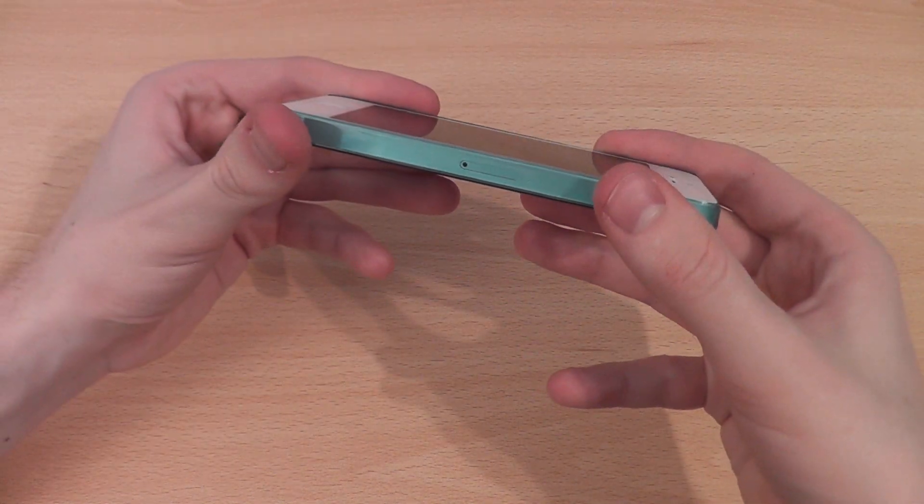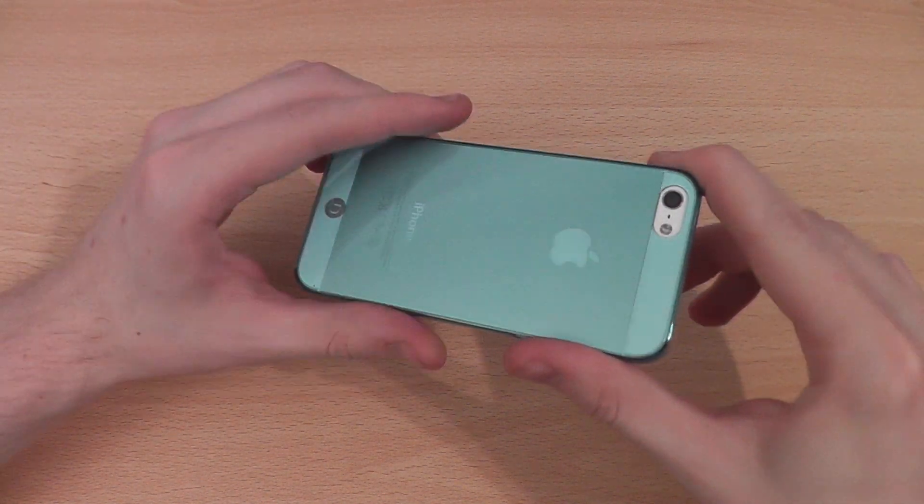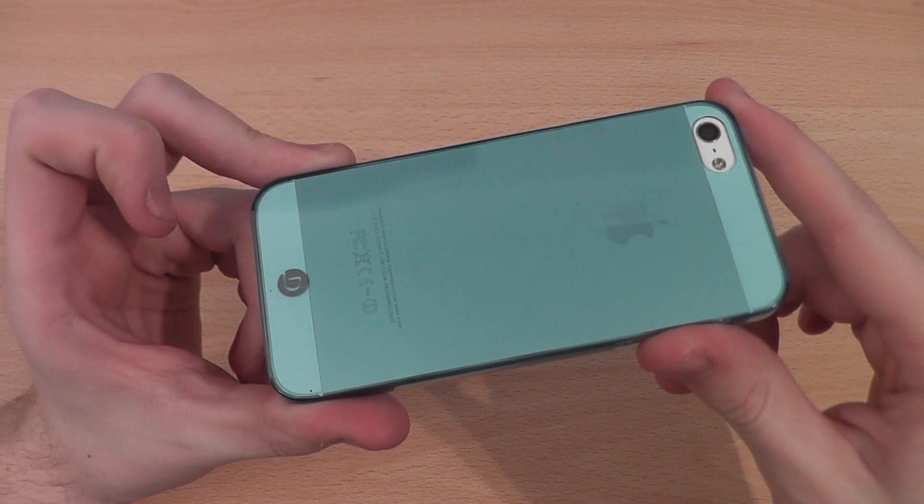You haven't got a lip on the edges, so if you drop it face first you might have a bit of trouble with your screen, but there is a screen protector included in the box to hopefully help combat that issue.